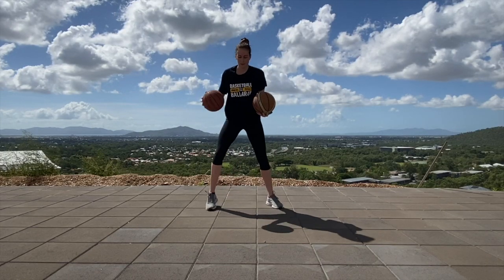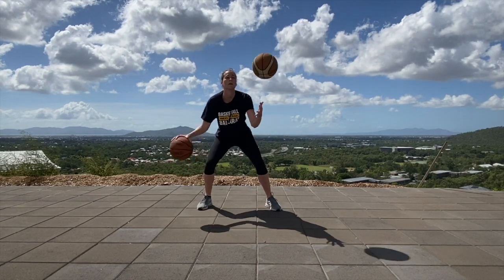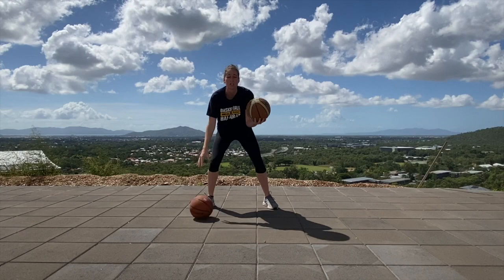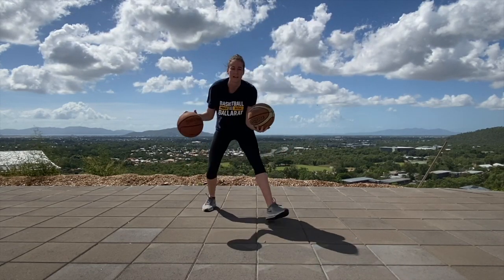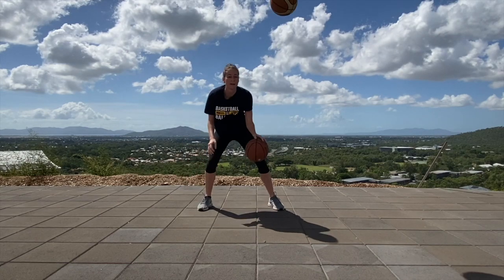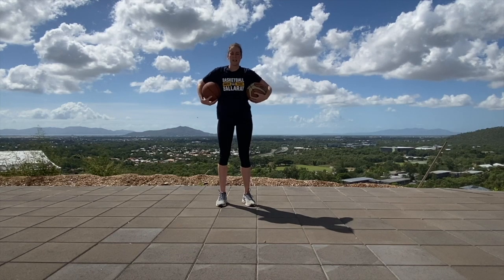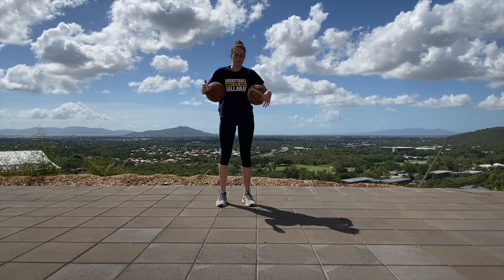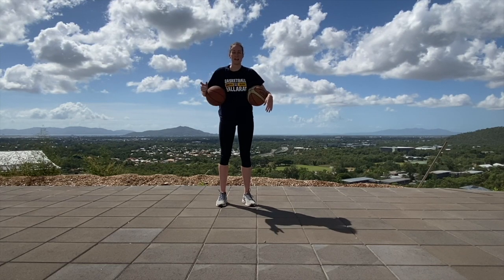It should look a little like this. If that's too tough, you can let it bounce and then catch it. This is a pretty tough drill, but just see how many you can get in 30 seconds, and then switch it up and go to your left hand — so dribbling with your left hand, throwing it with your right. See how you do.